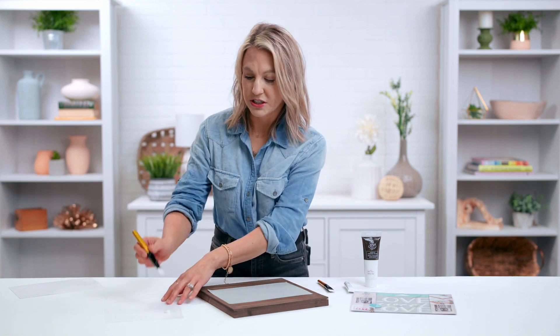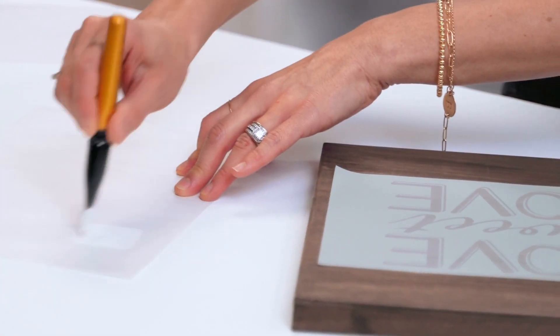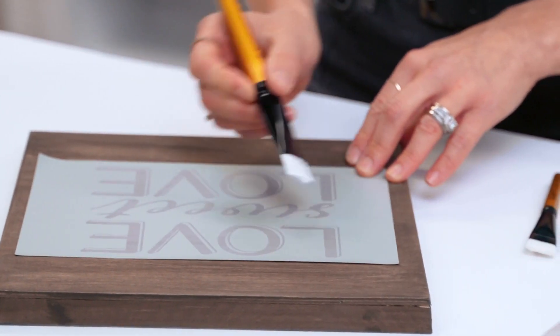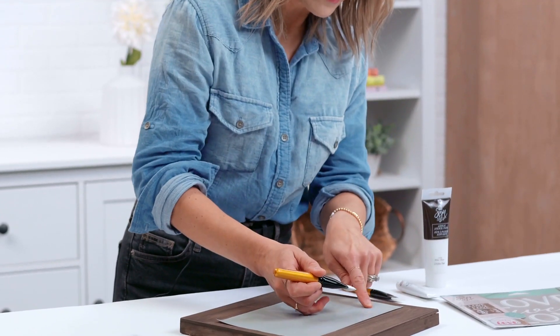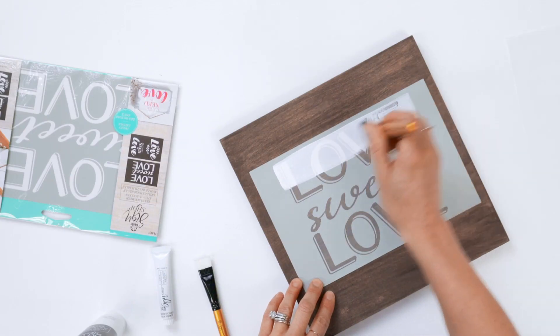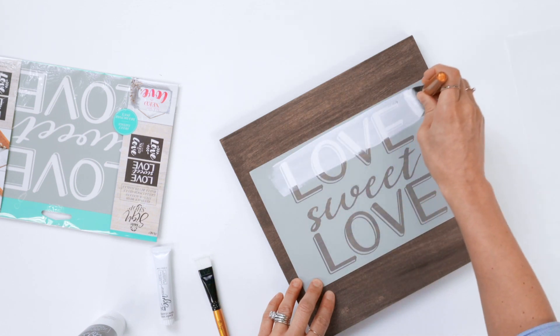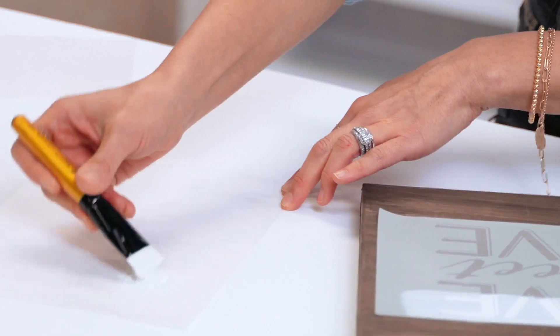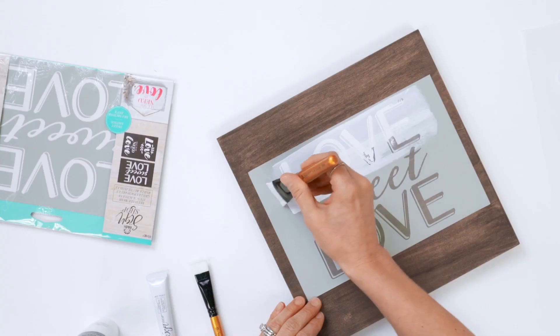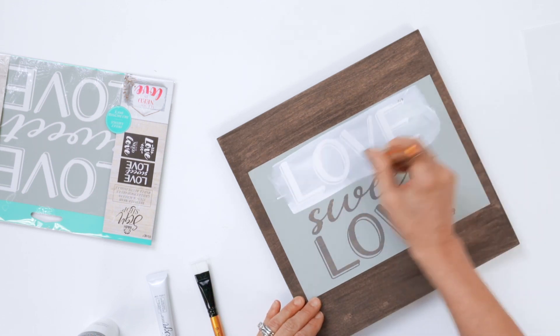When using the acrylic stencil paste, you're going to get beautiful opaque coverage when you remove your stencil and do your reveal. One way you can do it is the traditional way — you're going to put the stencil paste right on your palette and load your brush. Then you could go top to bottom or left to right, and you're going to start right outside of your design and pull across. You just want to make sure you're getting complete coverage. Load your brush and pull across.